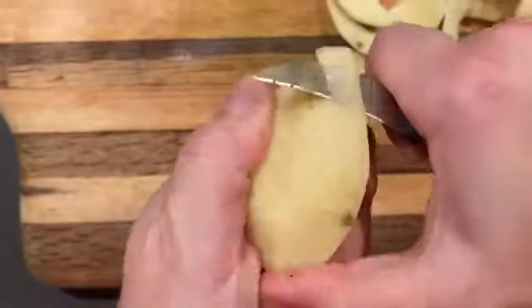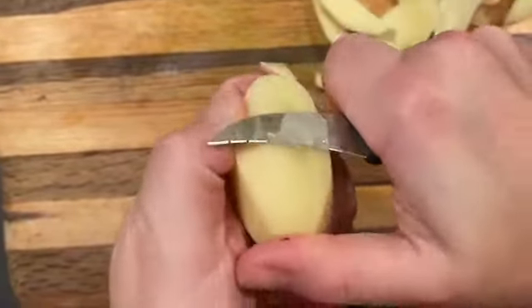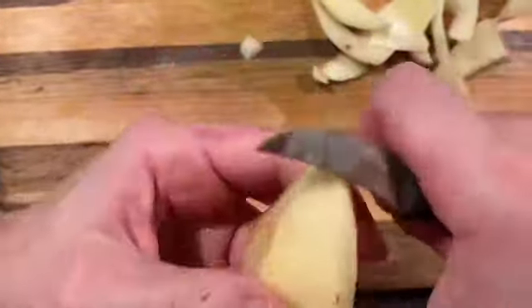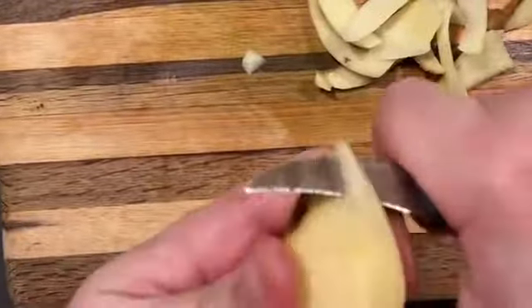Now, when I'm going through here, what I'm really doing is I'm trying to set the shape. I have one flat side there, so a little bit of work needs to be done simply to shape the top and bottom of that flat side. My first go-round with the tournée is to set the shape.